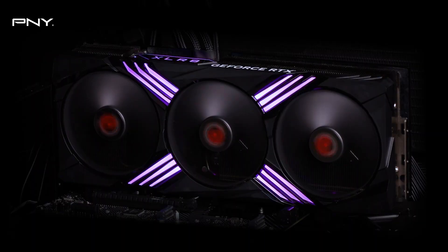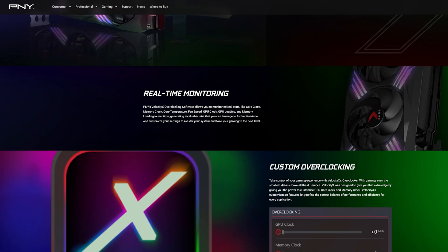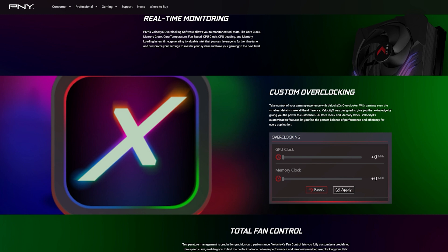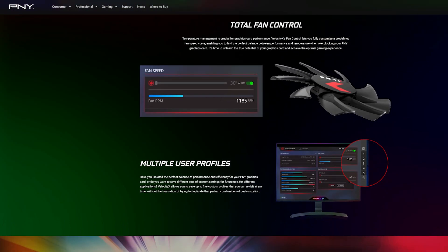It's got three 100mm ultra-quiet fans which also have customisable LED lighting that you can configure in the Velocity X software. You can also use Velocity X to customise overclocking and fan speed settings, and monitor performance metrics in real time.